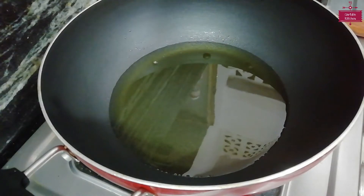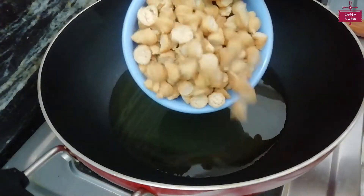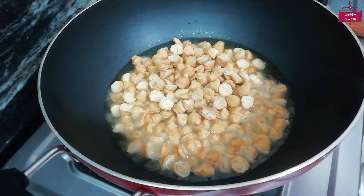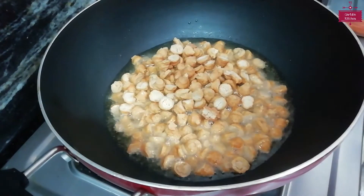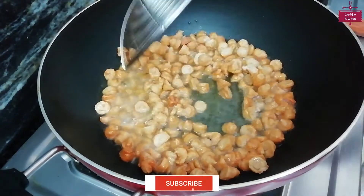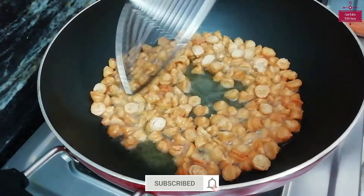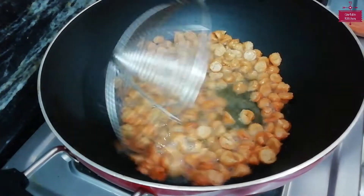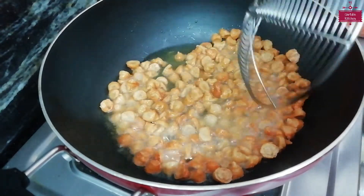First of all, we will make Mangodi. For this, I have added 5 tablespoons of oil. The oil is hot. Now we will add 1 cup of Mangodi. We will fry it until golden — we will add it to the oil from below so it becomes soft.